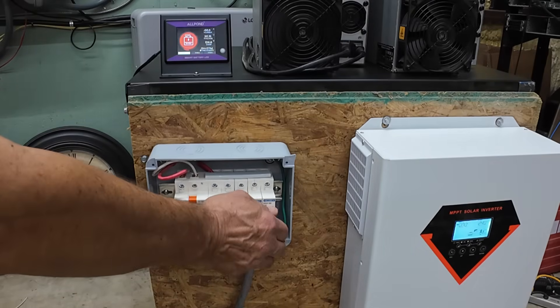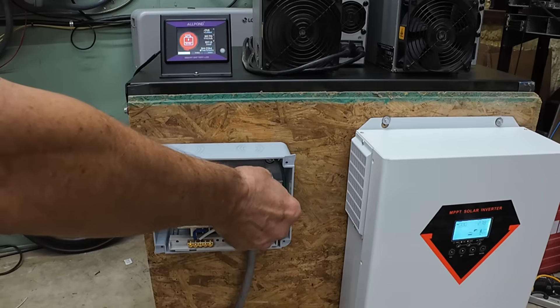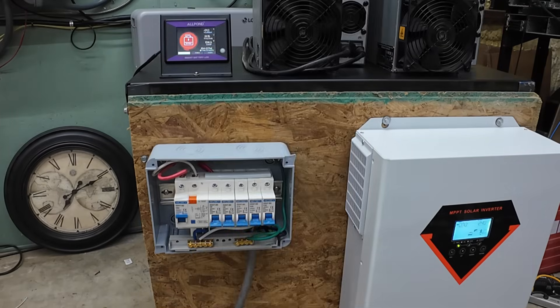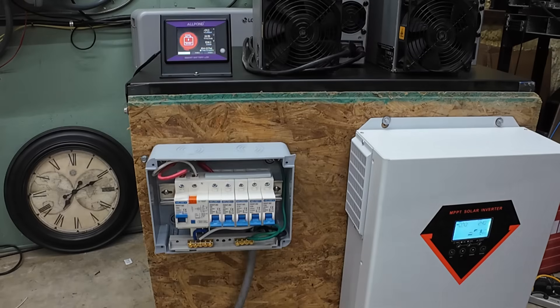I'm going to stop it at 50 volts — I don't want to hammer the battery too hard the first couple times. Let the miner cool off a little bit. I would say that was a successful run — had no issues at all running one S19. The next test will be two of them. Well guys, this was a long one, hope you enjoyed it. I'll see you on the next one — have a good one.